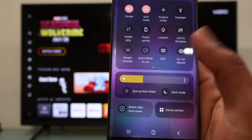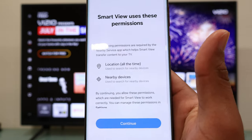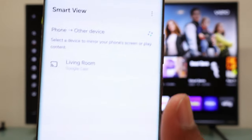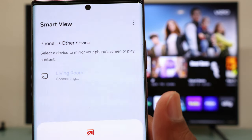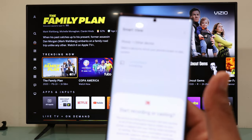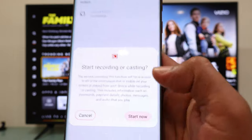Tap on Smart View and hit continue, then hit continue again. Now your phone is going to look for available TVs to connect to. My phone did find my VCO TV, so now we have to tap on it, and then you are going to get a pop-up message. Select start now.